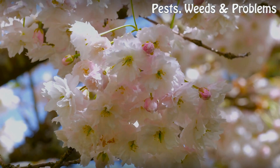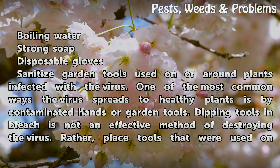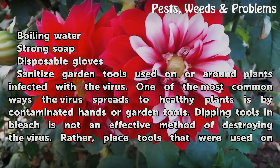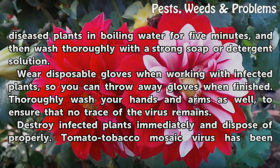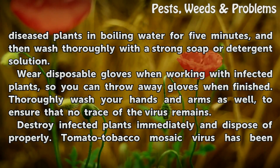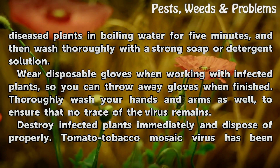Things you'll need: boiling water, strong soap, and disposable gloves. Sanitize garden tools used on or around infected plants. One of the most common ways the virus spreads to healthy plants is by contaminated hands or garden tools. Dipping tools in bleach is not an effective method — instead, place tools used on diseased plants in boiling water for five minutes, then wash thoroughly with a strong soap or detergent solution. Wear disposable gloves when working with infected plants so you can throw them away when finished, and thoroughly wash your hands and arms as well.